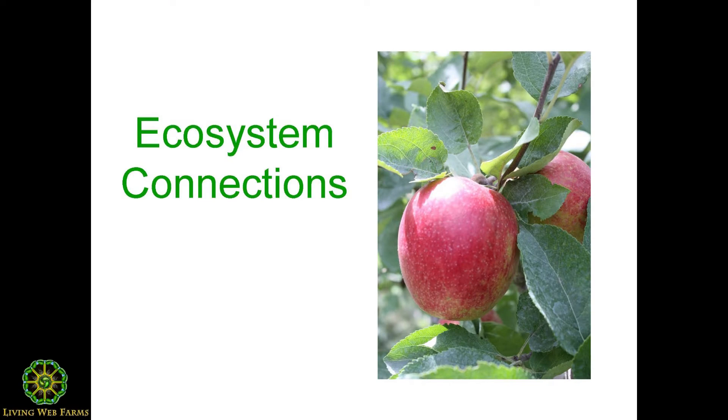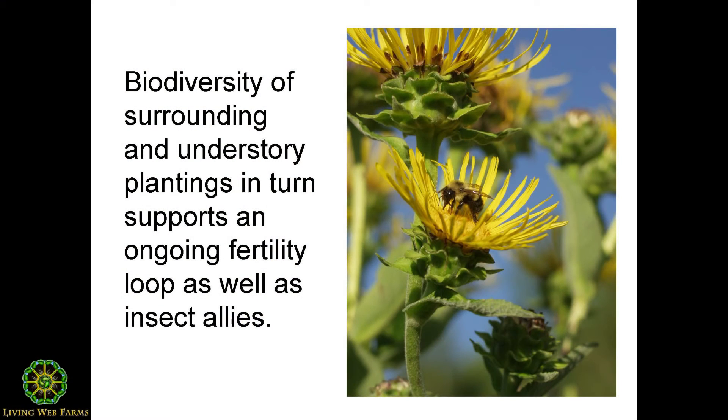We'll spend a little time on ecosystem connections as we wrap up this part about how nature deals with pests and disease, talking about the whole surrounds of the orchard. In a home orchard or farm setting where many different plants are growing and people are conscious of letting wildflowers bloom and having successive bloom for bumblebees throughout the season, biodiversity can be woven into place.